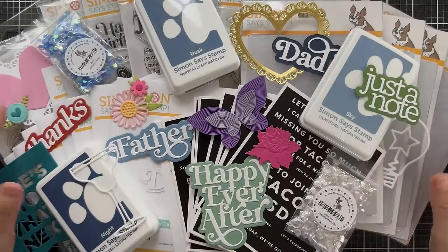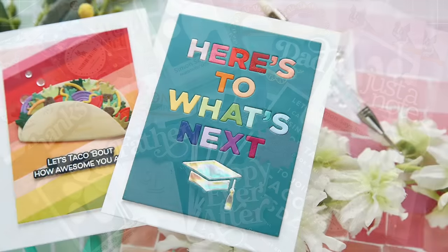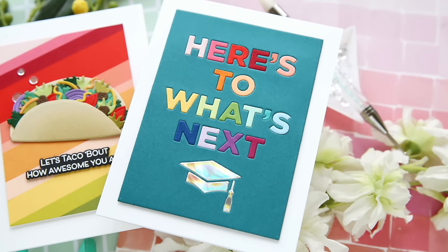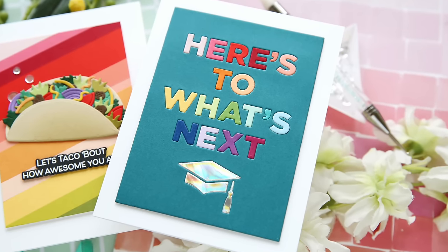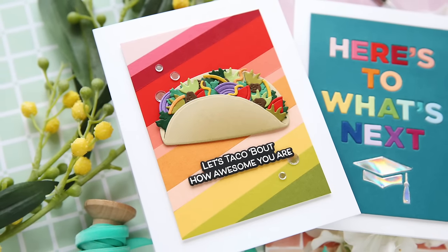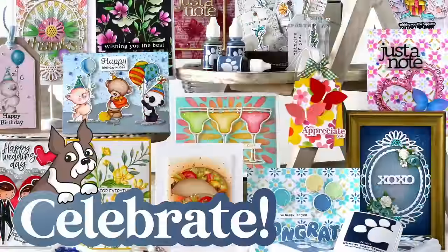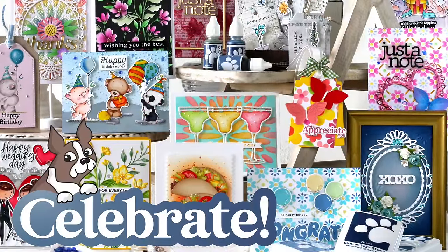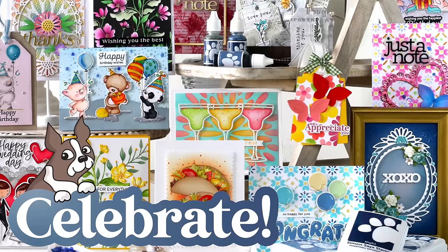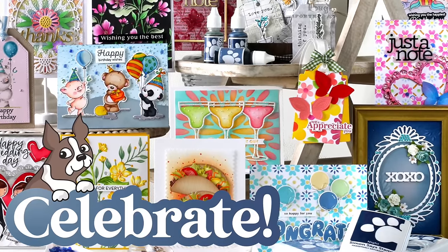And that is everything in this beautiful new Celebrate release. Before we go, I wanted to share a couple of projects I've created. First up is the Grad Cover Plate by Kathy Zielski — I just kept it simple and did a little inlay. And then we have the Build a Taco with the Taco Bout It stamp set: 'let's talk about how awesome you are.' Make sure and check out the Simon Says Stamp blog for more information on this Celebrate release as well as fabulous inspiration. Thank you so much for joining me. Have a wonderful day and I will see you next time.